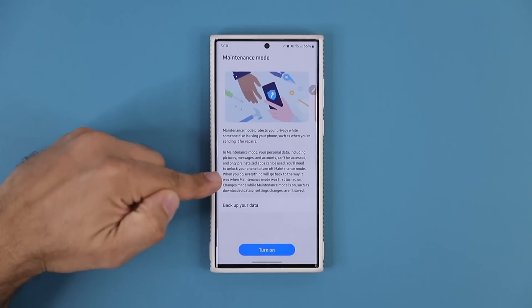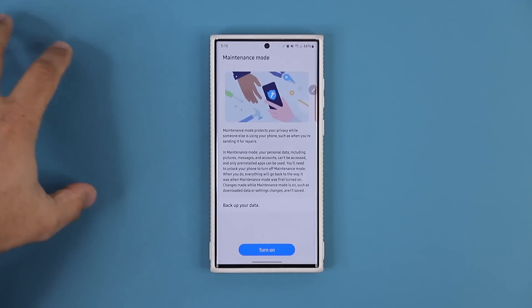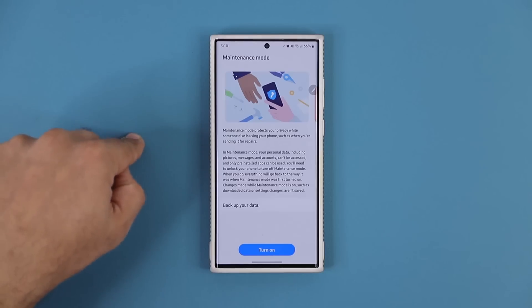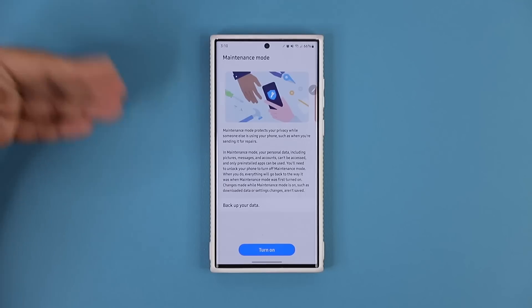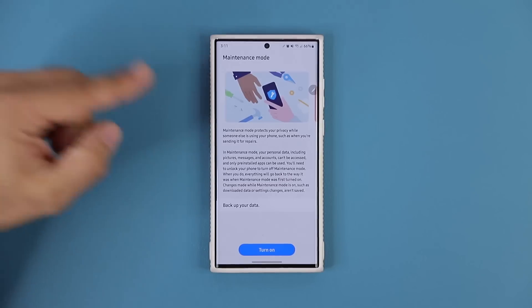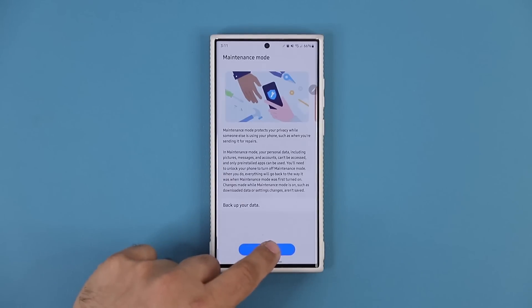The reason is because once the phone is in maintenance mode, the tech cannot access any of your private data, but they can still fix your phone. This is incredible because normally when you take your phone for repair and just give it away, you know for a fact they're going to go through your photos, private correspondence, and stuff like that. So with maintenance mode, before you hand it over, you grab your phone, you come here, and you tap on turn on.